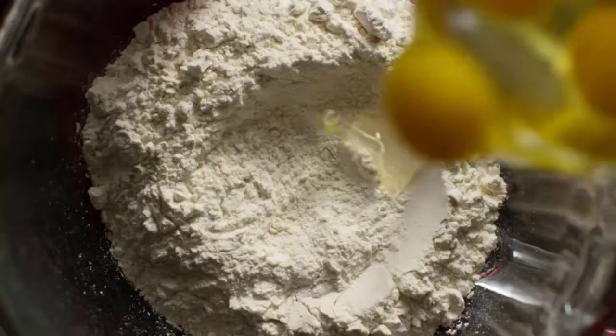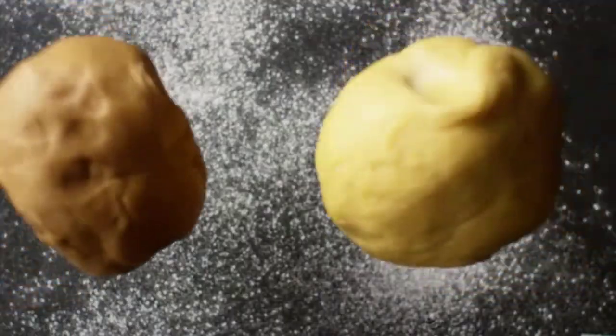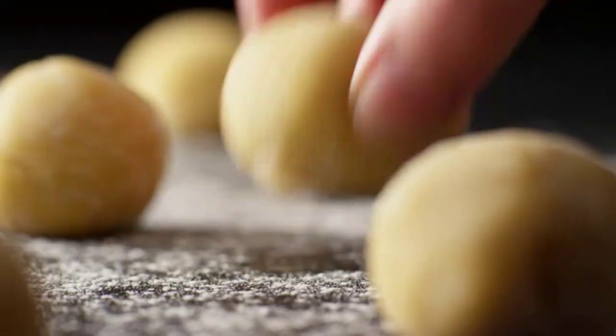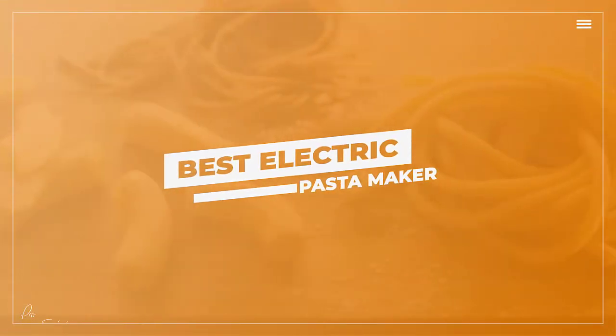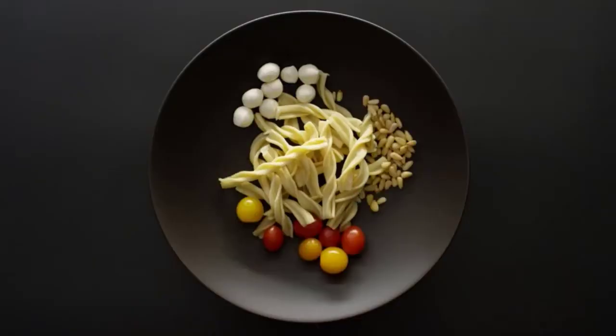If you're looking to stretch yourself in the kitchen, learning to make your own pasta can be a fun and rewarding cooking project. A great pasta maker can help streamline the process and make your experience even better. From manual to electric options, there is no shortage of great pasta makers that can help you make your favorite noodle fresh. In this video, we will discuss the top 5 best electric pasta makers in 2022.